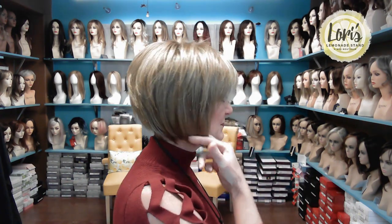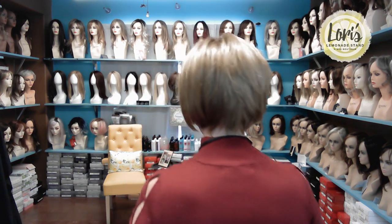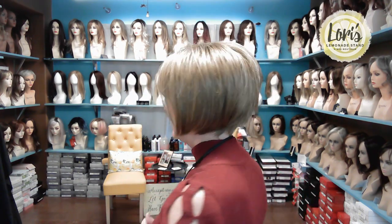So front, side, back, other side, and front again. Isn't she cute? I love this color Spring Honey R. It's very similar to Creamy Toffee R but it has more of a reddish tint to it.